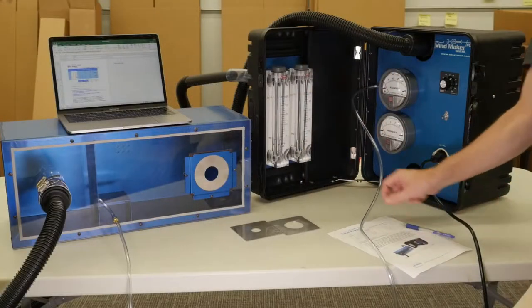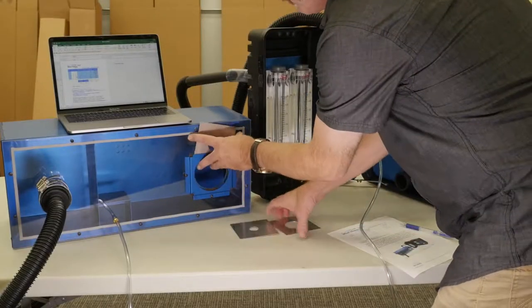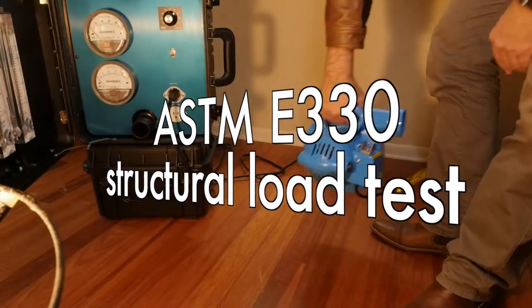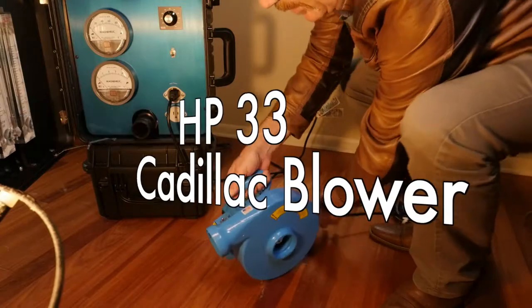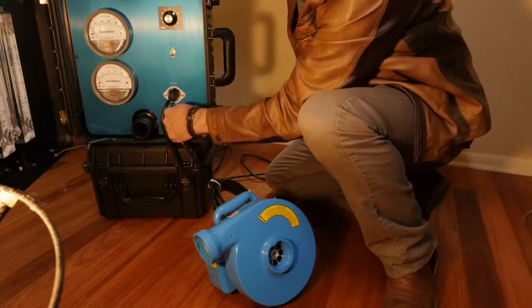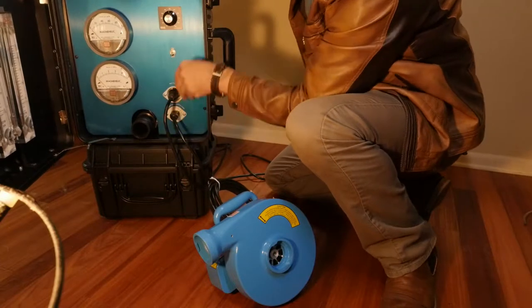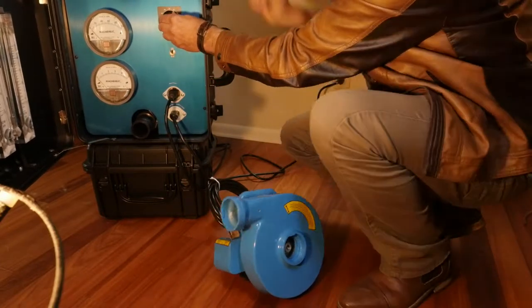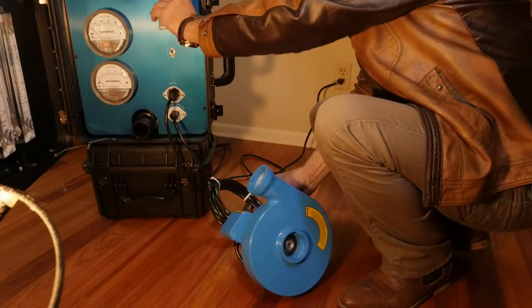The Windmaker can also be used for super powerful air pressures such as those required to run the ASTM E330 structural load test, by plugging the AP33 Cadillac type blower into its variable speed auxiliary power outlet. The Windmaker varies the speed of the very powerful blower and provides the measuring instruments to achieve the precise required pressure difference.